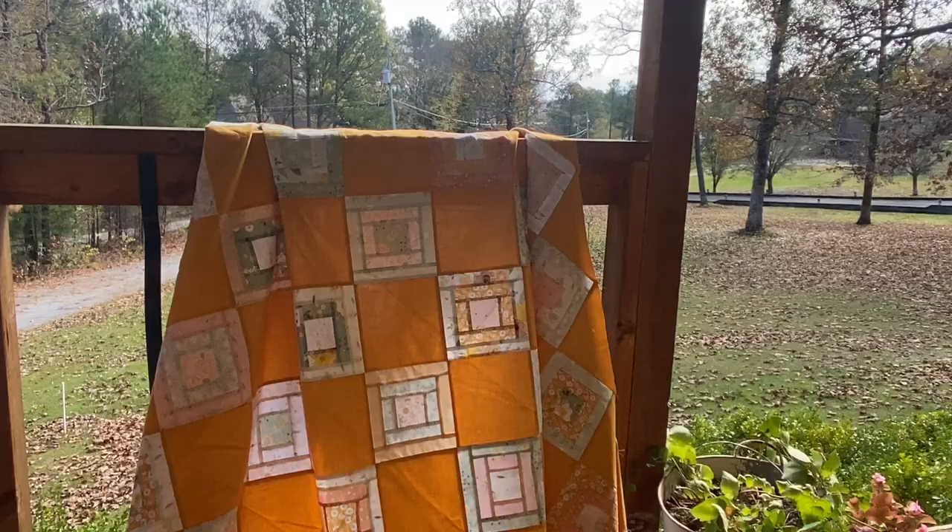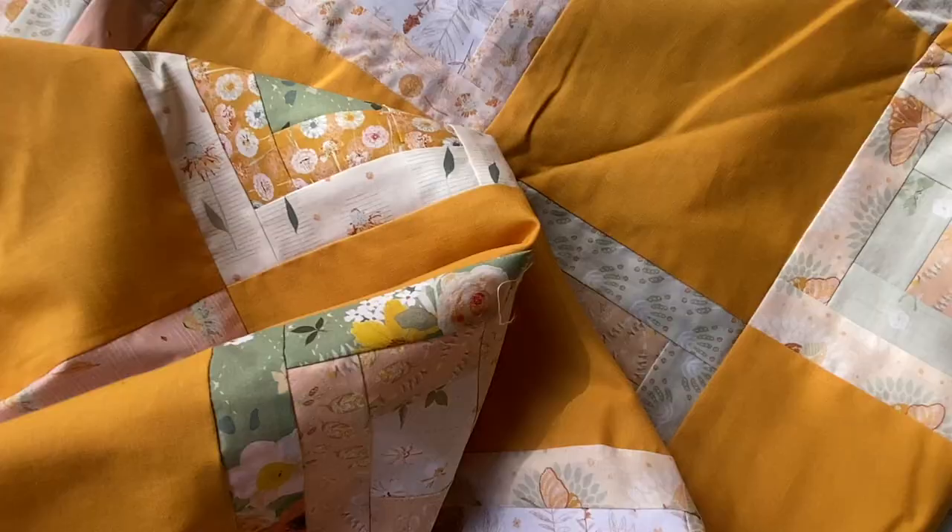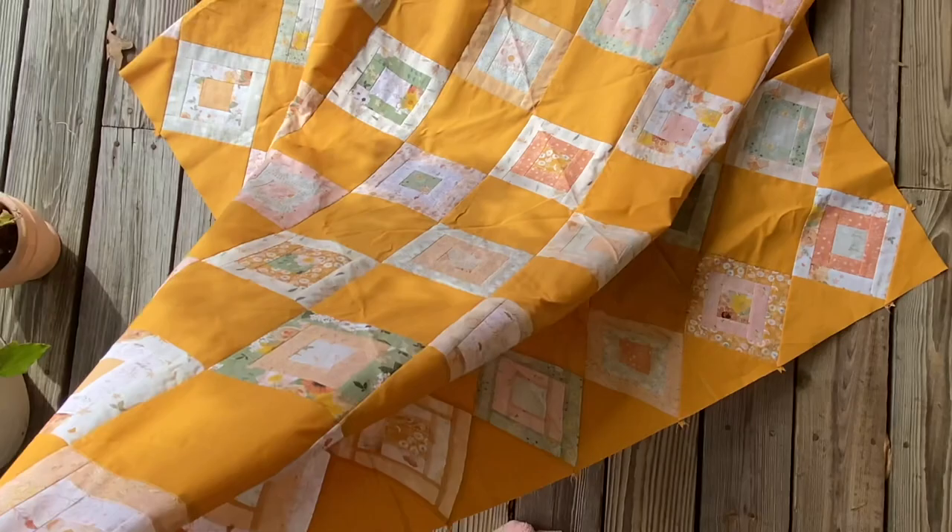Attic Window is a 60 by 70-ish inch quilt. It's a beginner-friendly, fat-quarter-friendly quilt — pretty simple to make. There's just a lot of blocks, and then you have to put it on point. When I first made this quilt back in 2021, before my book was published, it was the first quilt I'd ever put on point, so it took a bit to figure out. If you missed the quilt along, you can always go back and watch it if you need some tips.